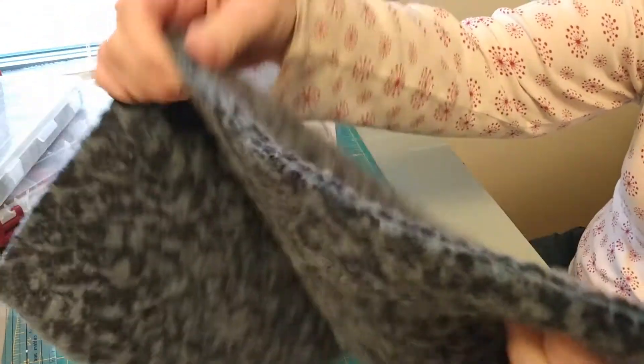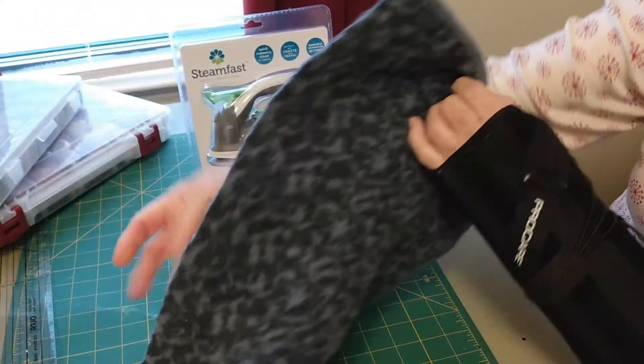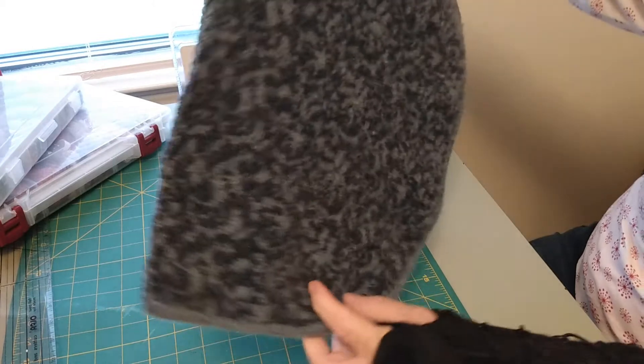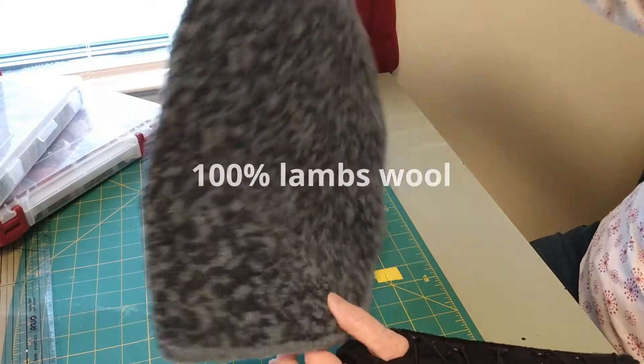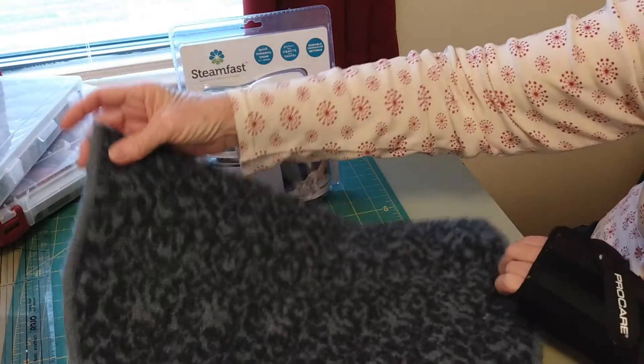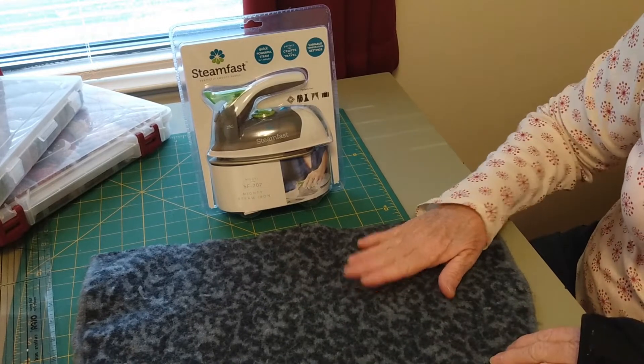So I got this done. You probably can't even see it, but it's blanket stitched with the blue thread so it blends right in. That's all done. It's not the perfect shape, but hey, it's thick. The whole sweater was only $4 and I'm going to get other projects out of it. And now I have a wool ironing mat for my wool applique.